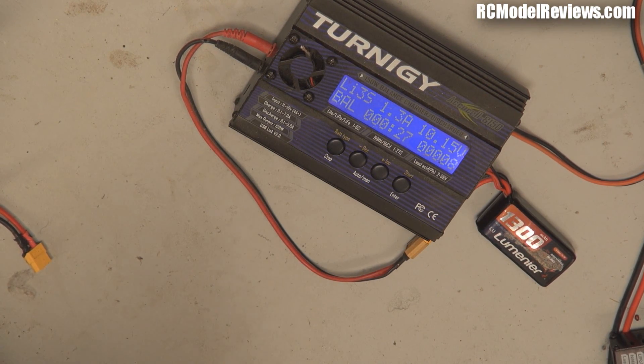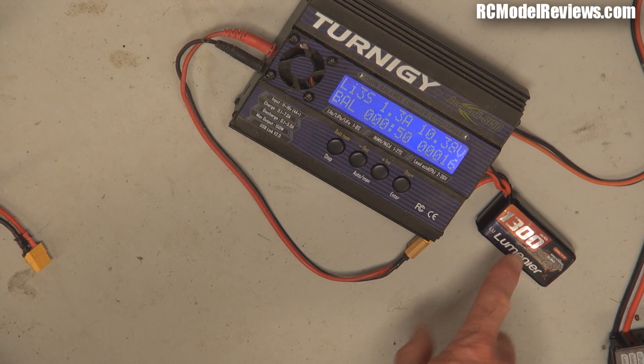Importantly, do not leave this unattended at any stage of this process, because if the battery has been fatally damaged it could catch on fire — as we all know, lipos go bang, flames come out. So do not leave this unattended. Make sure you do your charging on a concrete floor so that even if it does go up, it's not going to set other things on fire. Very important. We'll come back later when the battery is fully charged and see how much of the 1300 milliamps we've been able to put back into it.